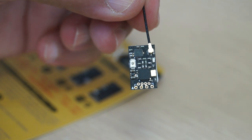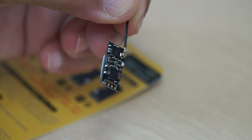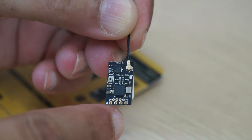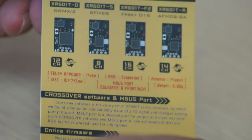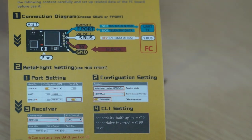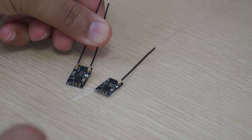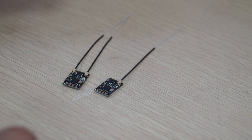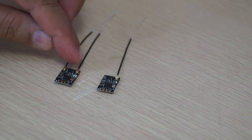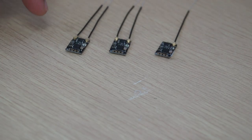Here is the XR601TS for SFHSS Futaba radio — again a tiny little receiver with one antenna. Once again the instructions and features are on the user manual. And here is the XR602TS for Futaba SFHSS protocol. So one receiver has only one antenna and one has dual antennas — dual antennas definitely provides better reception.